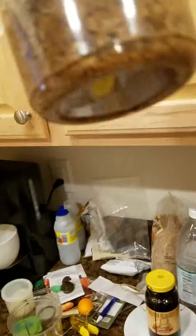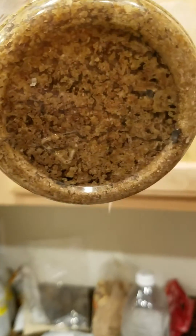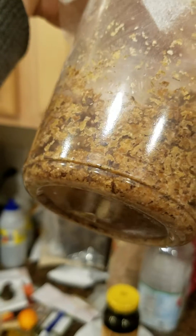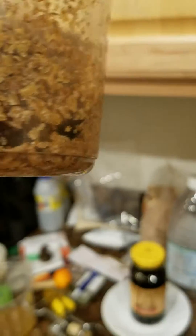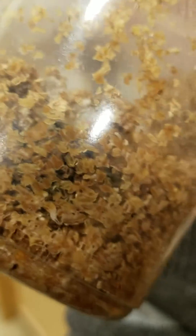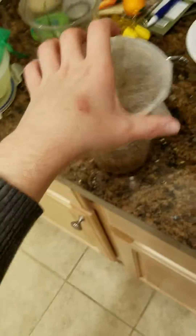Following up on our housefly breeding. If you can see in this container, if you look closely you'll see that there are some young housefly larvae — there's one. They're developing quite well in here. If you look at this container, however, it's just loaded with larvae.